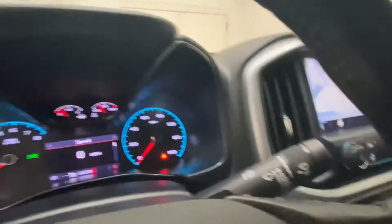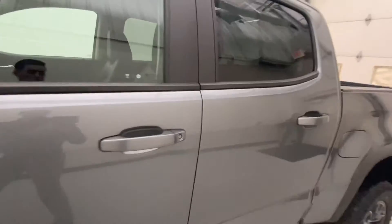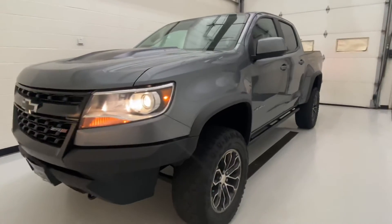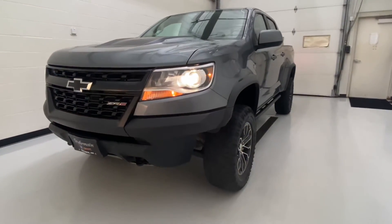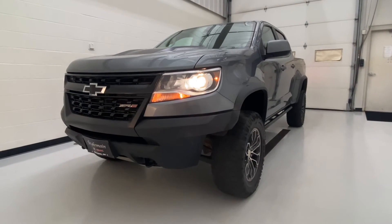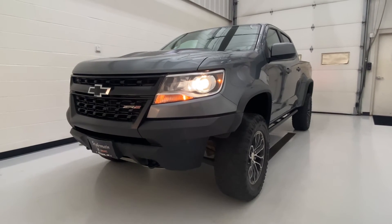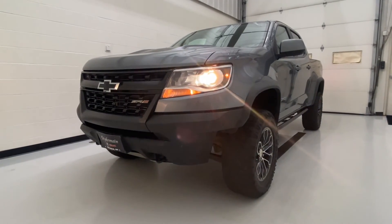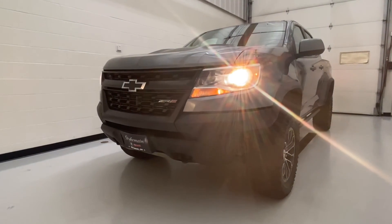Let me give you guys another good look at the exterior. If you have any questions, feel free to reach out. Again, this is Max at Steichman Buick GMC here in Defiance, Ohio. You can reach us at 419-784-5252. Thank you.